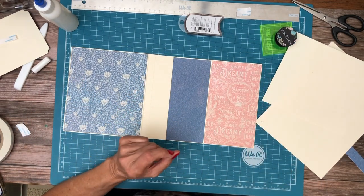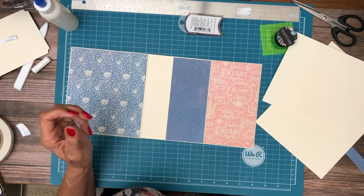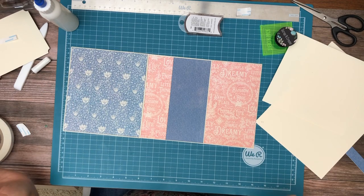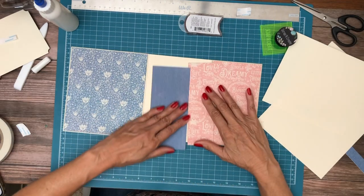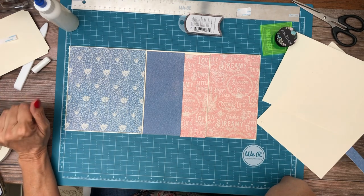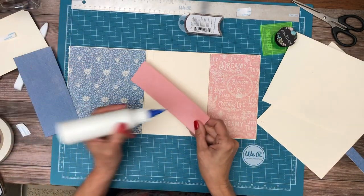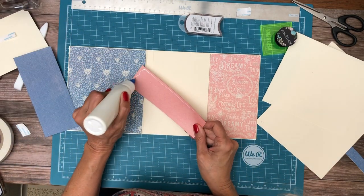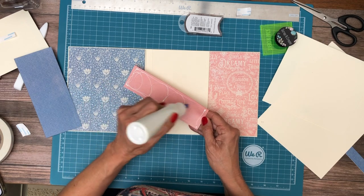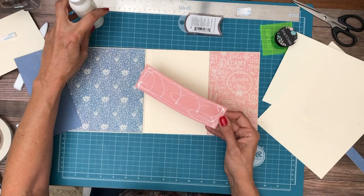Now I think I might do this — we're going to decide together real quick. So that's one option; the other option is this. I like this — pink is going to go in.